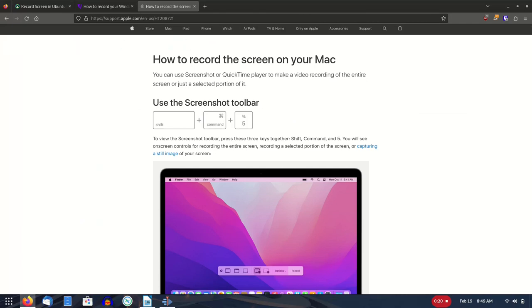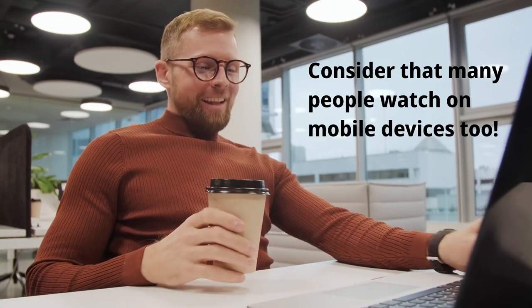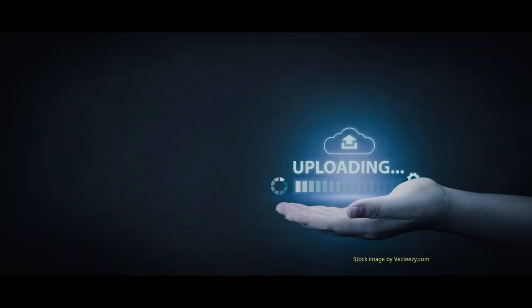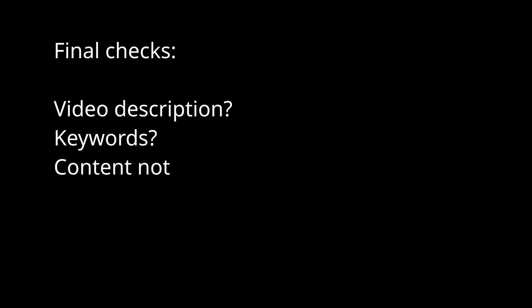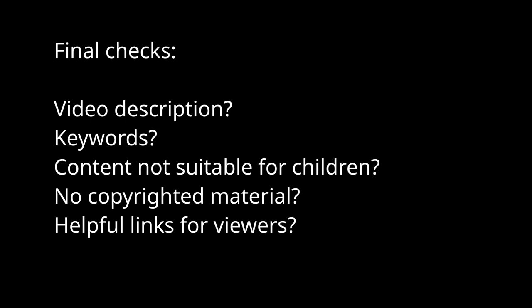I like to review the completed video the next day just to get fresh eyes on it. It's surprising how often something that seemed great the previous evening comes up short in the cold light of day. If it seems off to you, it probably will to others who watch it. When you finally upload your finished video, be ready to supply a description and some keywords. Some videos might benefit from additional links — something I almost always include in the video description.